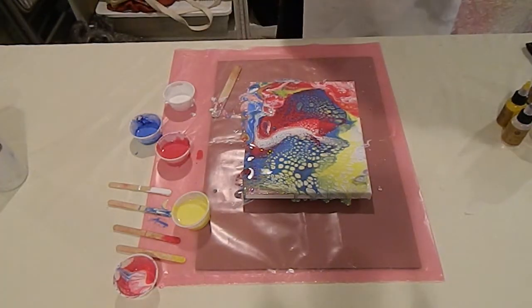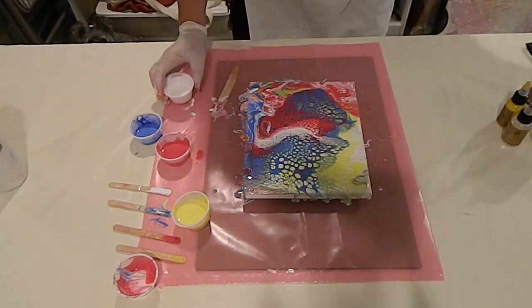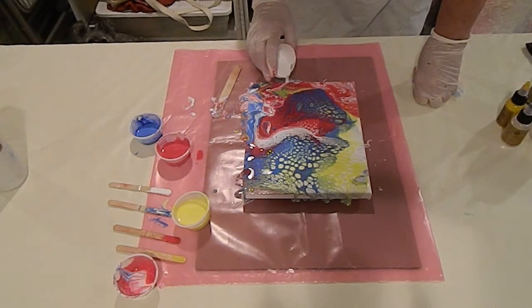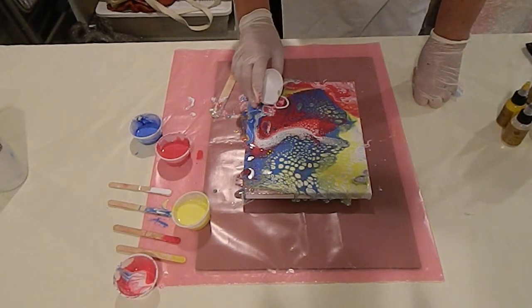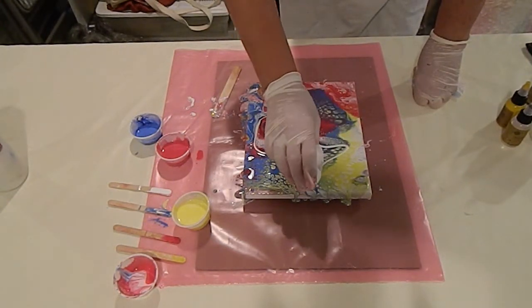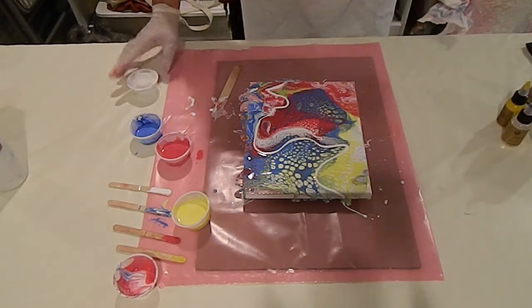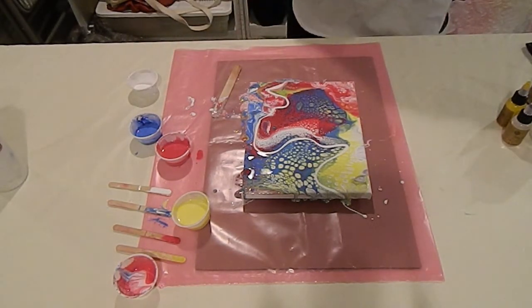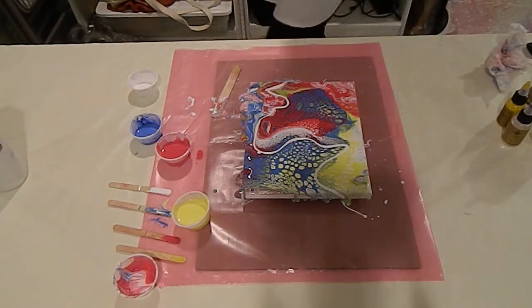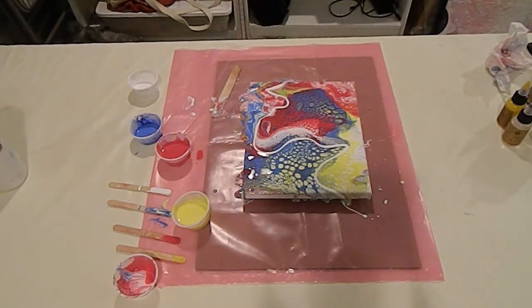Now I'd like to add a design line in here, so I'm going to use the white paint. That just draws the eye in. We're going to let that dry, but I want to get up close so you can see some of the cells and the details.